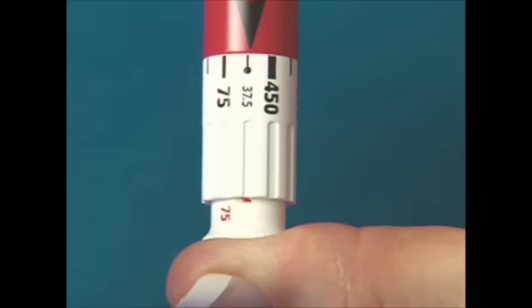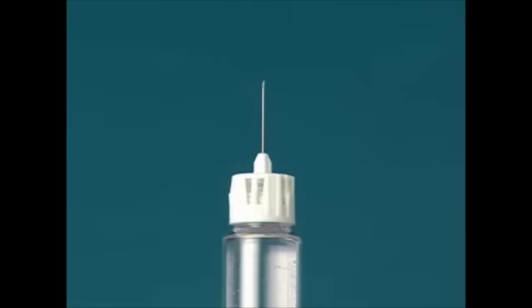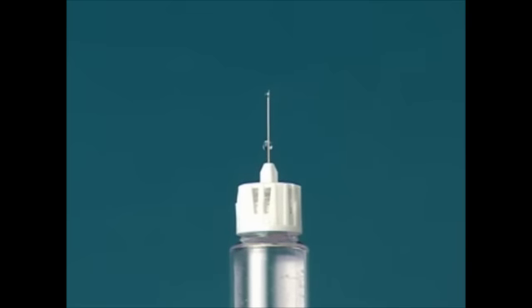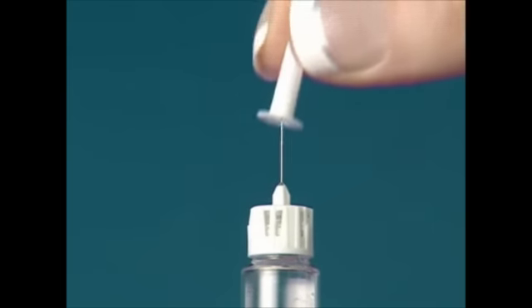Keep the needle pointing upward and push in the injection button completely. Hold until you hear a click. A small amount of liquid should appear from the needle tip, which means the pen is now primed and ready for use. If no liquid appears, re-prime the pen until it does. Replace the inner needle cap.